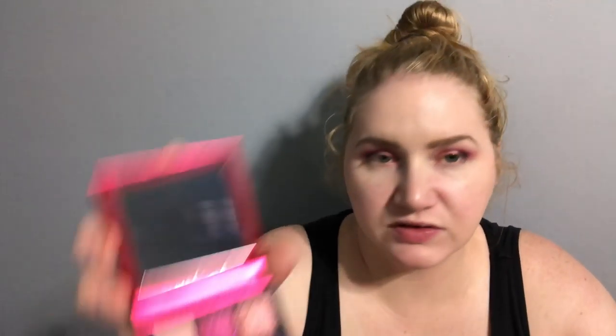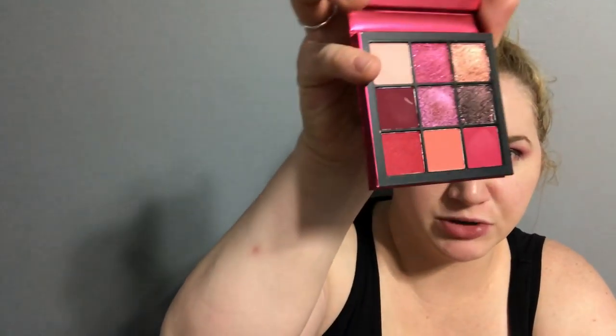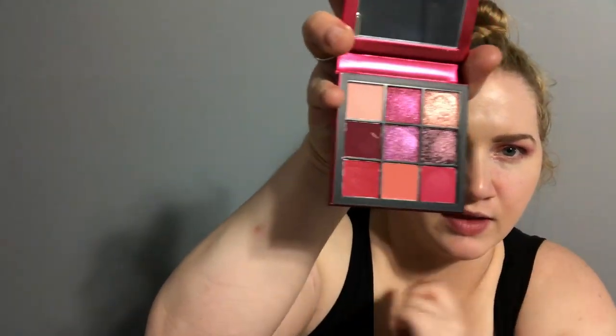That took maybe two minutes. So there are four mattes, four pressed glitters, and one shimmer in this palette — that quad and the rest. Let me throw on some mascara, because I already know this video is going to take forever to load on Instagram.